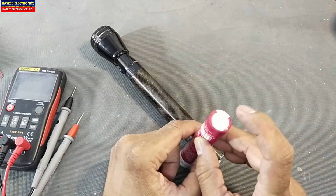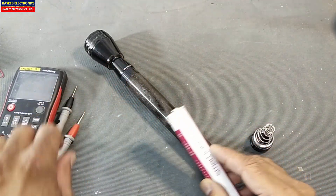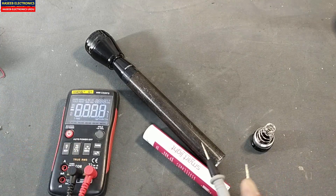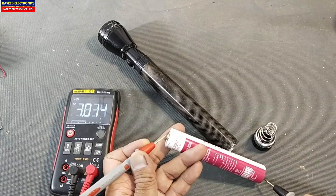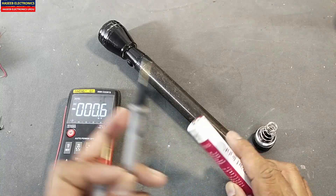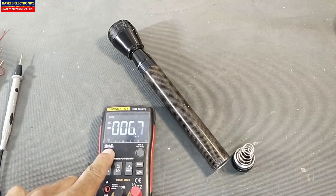The negative side is on the back side and the positive side on the front side. Check voltage: positive at the positive terminal, negative at the negative terminal. It is measuring 4 volts, which means the battery is fully charged. Install the battery and set the multimeter to continuity mode.